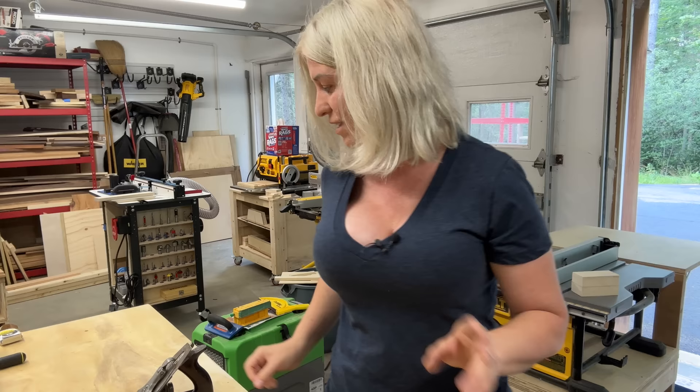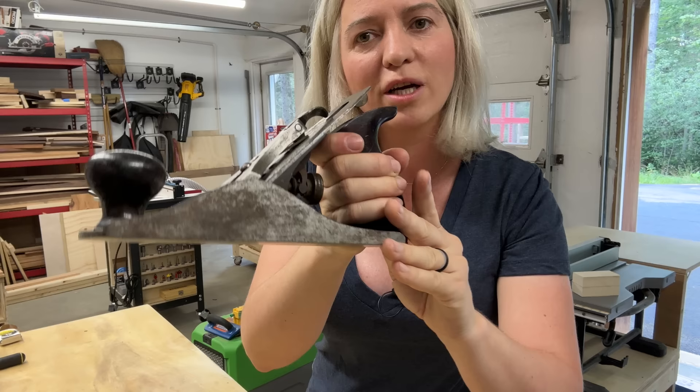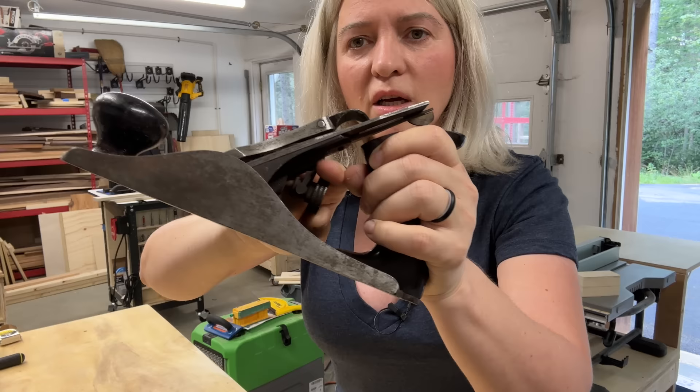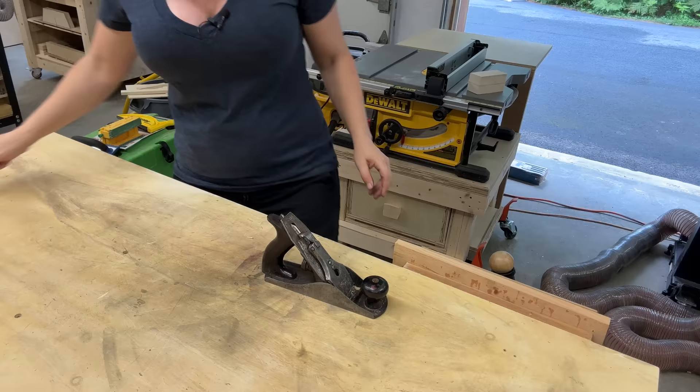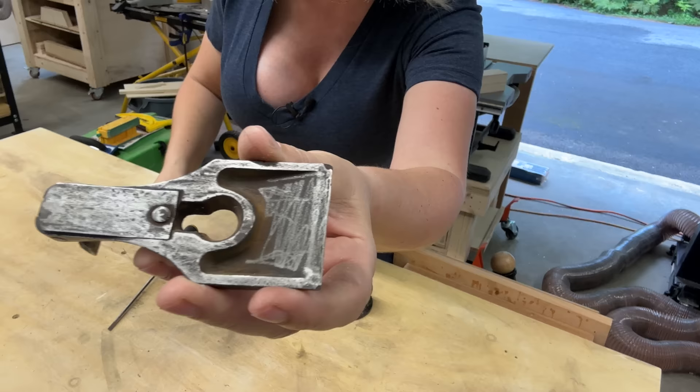Anyway, I spent a long time yesterday sanding the rust out of these, and then I realized that just sanding the rust is not going to be enough. So today I'm going to take apart this plane and try to restore it, see how good a shape we can get it in. As you can see, it's not in the best shape — there's a lot of rust inside and the knob that retracts the blade is quite stiff. As you can see, the person before they sold it did try to remove some of the rust, but there's still lots of it left in there.